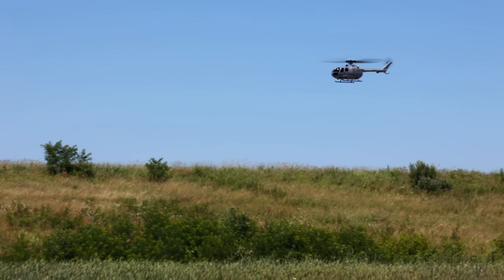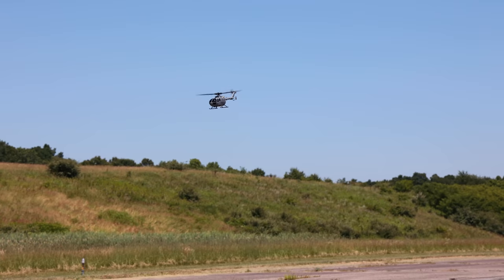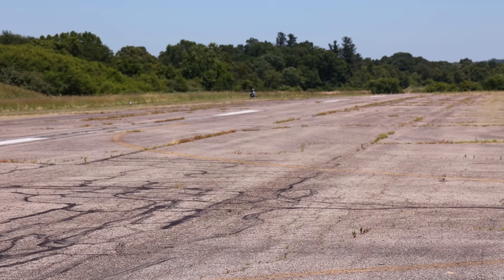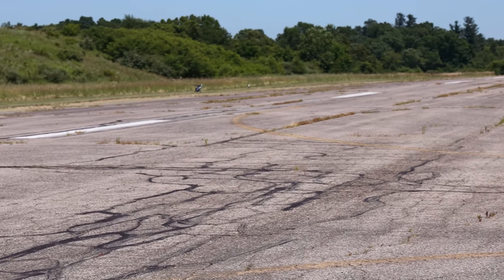So what do you guys think? Do you like this helicopter more, or do you like that military drone more? Let us know in the comments — what's your cup of tea? I kind of like the military drone like 60%, and this gets 40%. I like that military drone a little bit more just for the cool factor, but this is still extremely awesome.